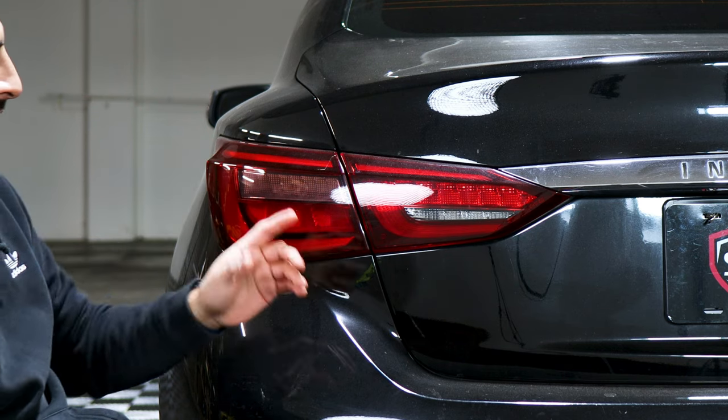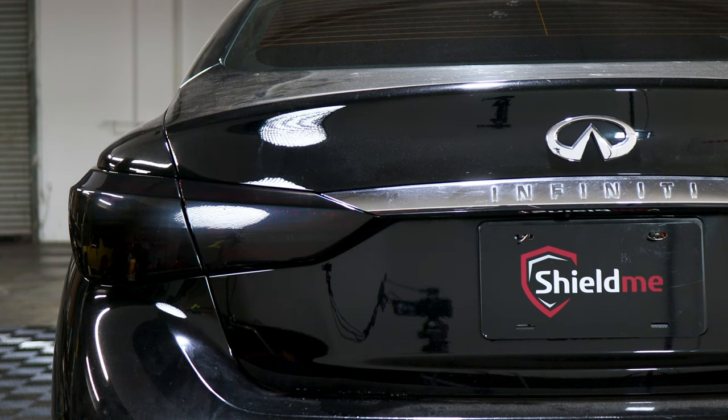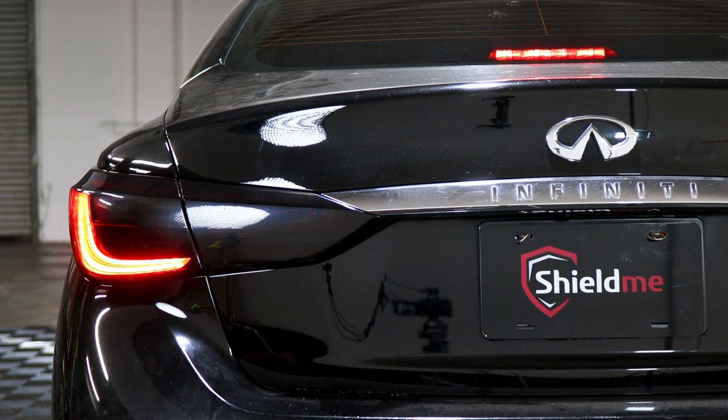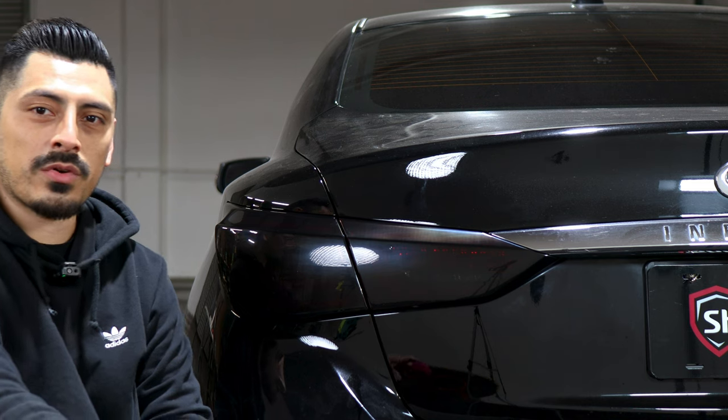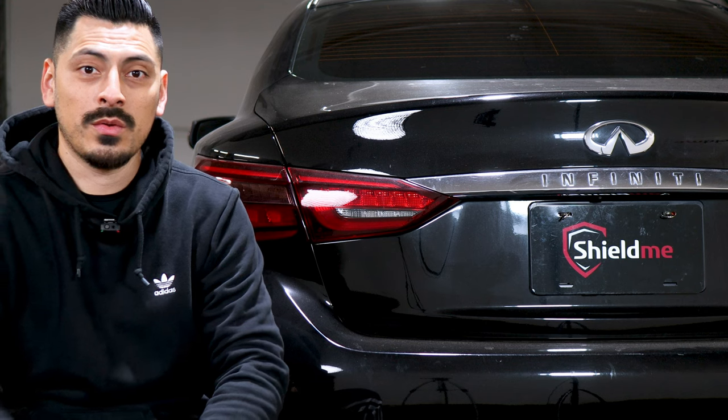This is how the tail light looks before the installation, and this is how the tail lights look after the installation. As you can see, the light shines through. If you like how the tints look on the tail lights for this Q50, we will have the link for the product in the description below.